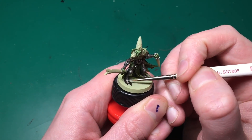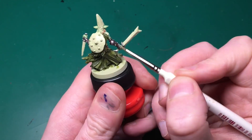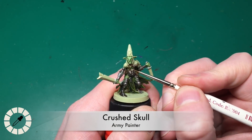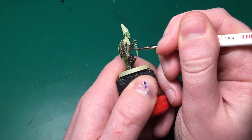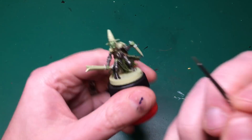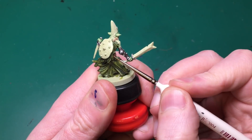First, Machine Gun Metal is dry brushed over all the Rough Iron to bring shine to the raised parts. Then I use Claymore Blade with my detail brush to paint the very edges - lots of edge highlighting to make the metallic look really realistic. Then Crushed Skull comes back out - nearly identical to Brain Matter Beige from the previous set - and using my insane detail brush I paint along the top of each individual bandage.